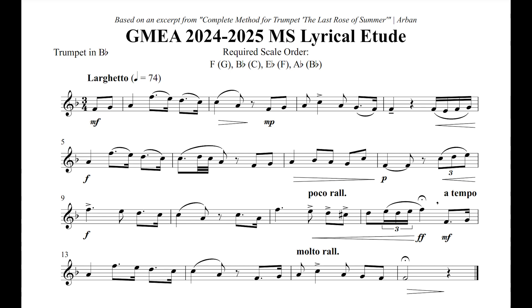Both of these etudes come from Jean-Baptiste Arbonne's method for cornet and trumpet, but if you are familiar with those versions, note that these GMEA versions have some slight differences. The lyrical etude, known as 'Tis the Last Rose of Summer' in the Arbonne book, is a lovely tune in a trumpet-friendly key.